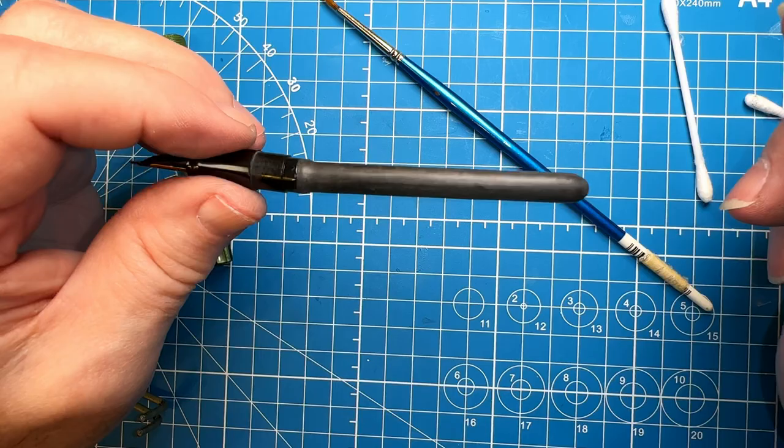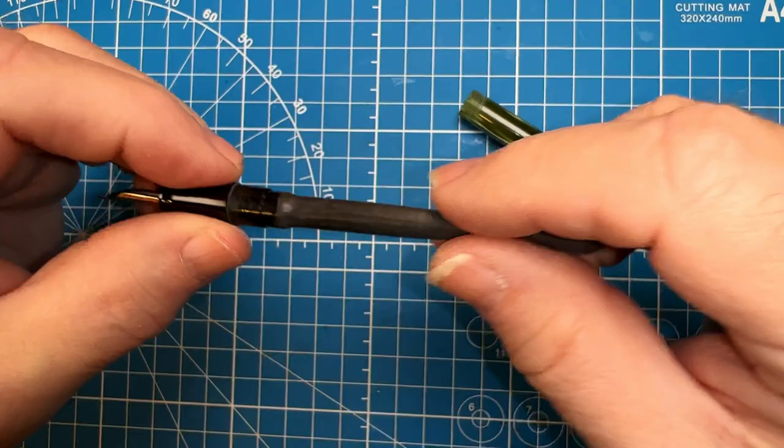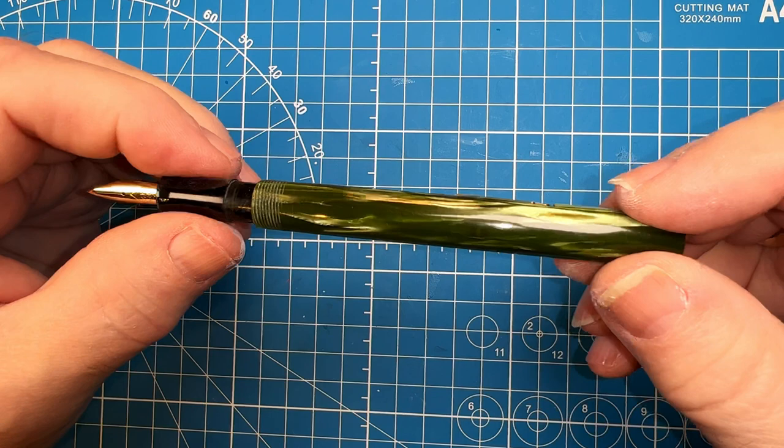We'll let that dry and then talc it up and put it in the pen. We've let that dry overnight and we're going to add a little talc, position the barrel where we want it. I'm not going to shellac this just yet — I'm going to make sure the pen is working correctly and that the sack is installed correctly first before I shellac that section down.